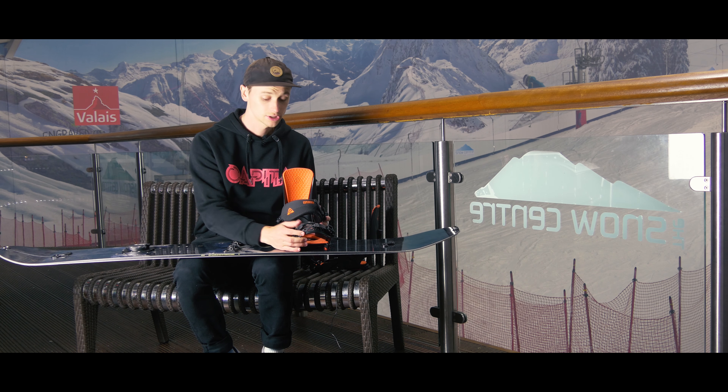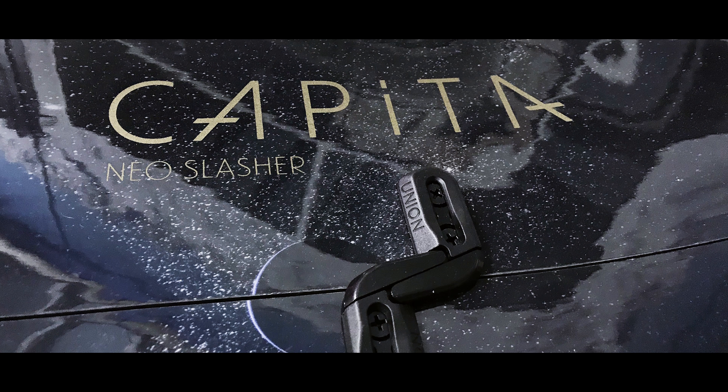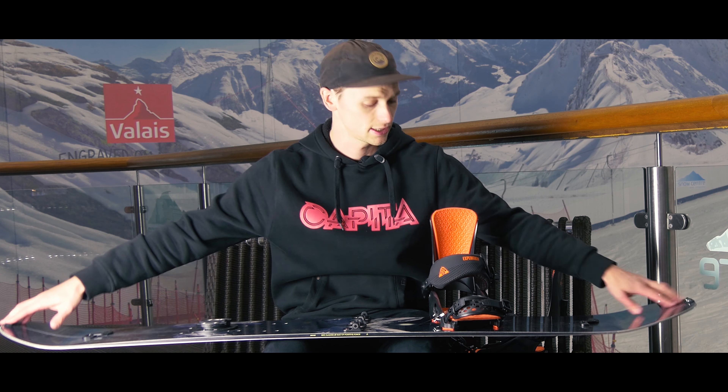It also pulls the board in, which holds torsional flex, and it means that it has fewer parts as well. All it needs is a couple of clips at the top, a couple of clips at the very end, and then this binding system in the middle which is simple — and that is the Neon Slasher.